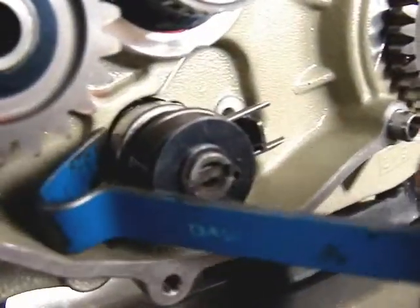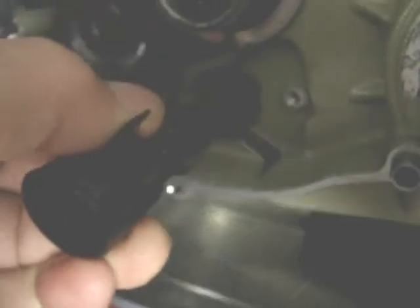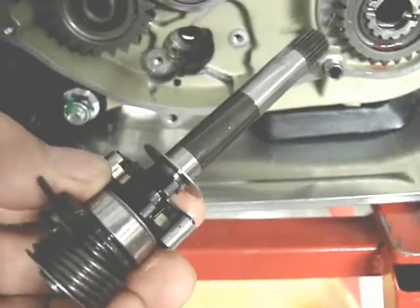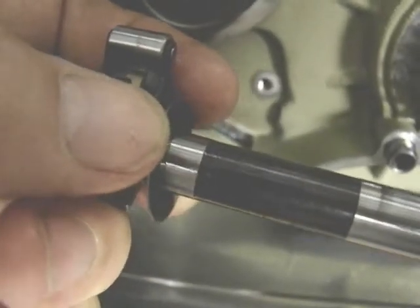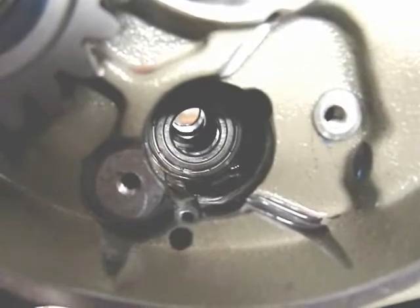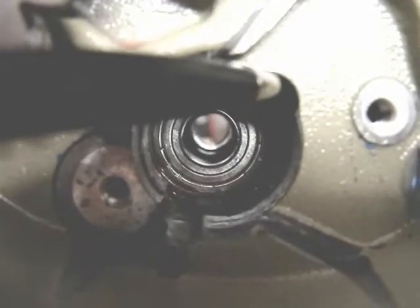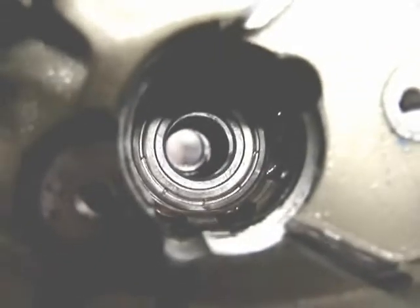Once you get it out a little ways, you will be able to pull it on out with your hand. When it comes out, it should have two washers on it on the outside of that mechanism — a small one and a large one as you see here. If they are not there, then they are inside on the drum. Extract those with a magnet and put those on the shaft as shown.